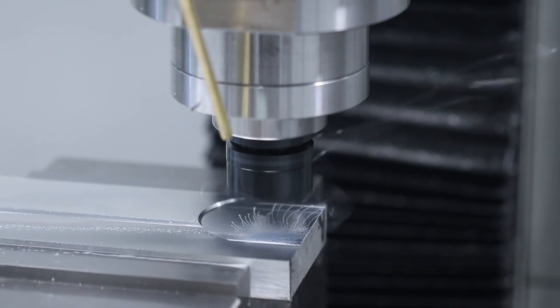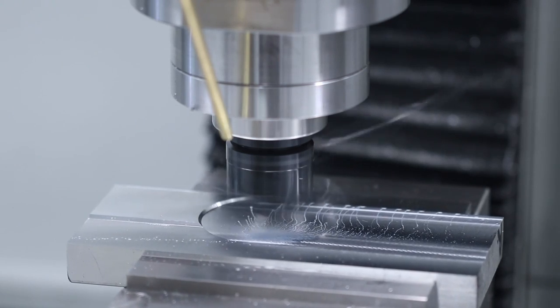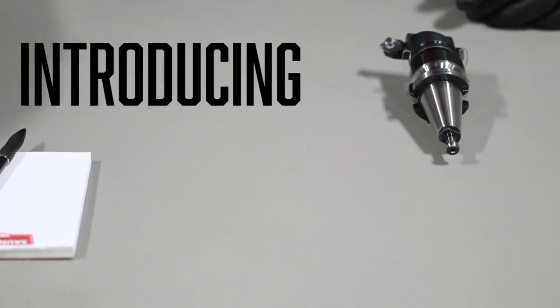This tool has become one of my most favorite tools to run in the Tormach because it's just so consistent, and when run properly with the right inserts it can just make the most beautiful finishes time and time again. Introducing the Superfly.